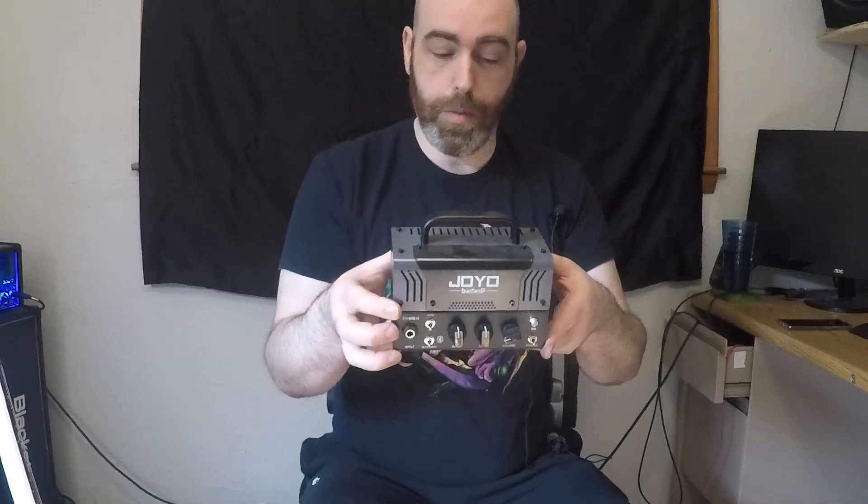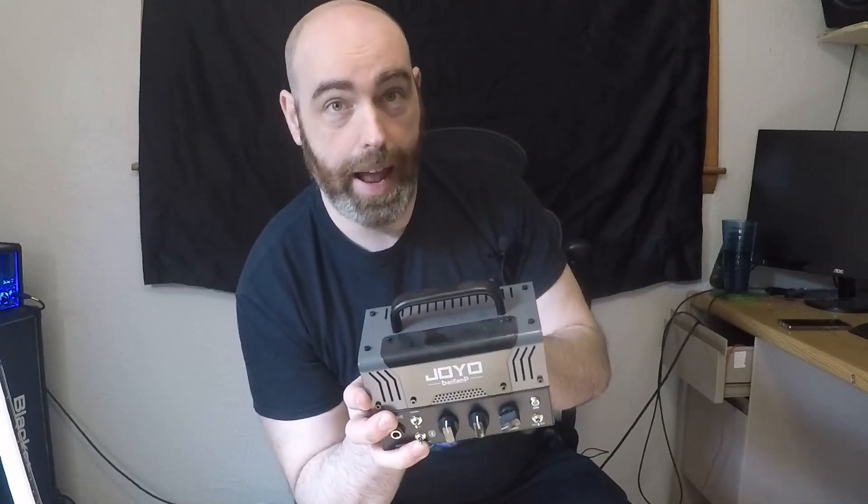For a 20-watt amplifier, this thing is pretty killer. It's based off the Mesa Boogie sound — if you know Mesa Boogie, you probably know the kind of sound it has. It does actually have a real valve in it for the preamp, so you get really great distortion tones. In addition to that, it also has a clean and an overdrive channel, and it has Bluetooth connectivity, so you can actually run it as a Bluetooth speaker driver as well.